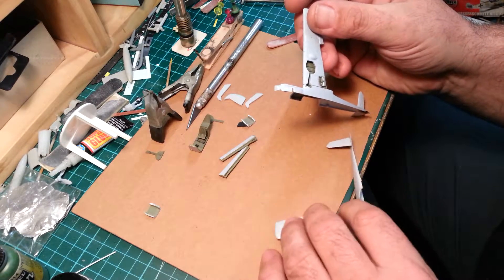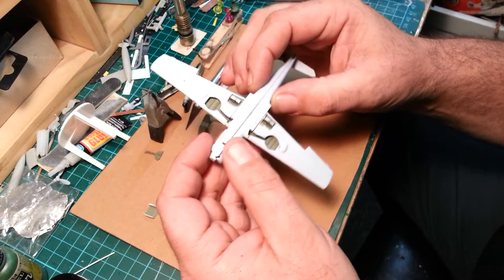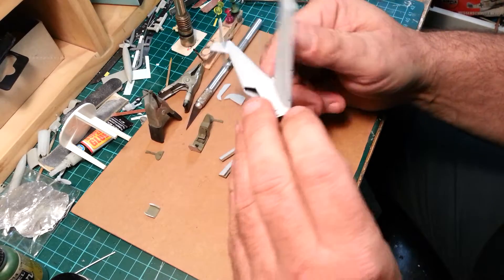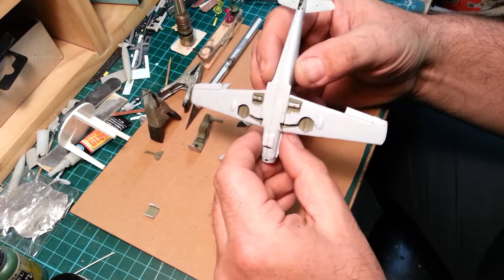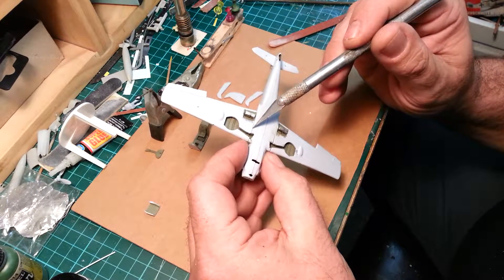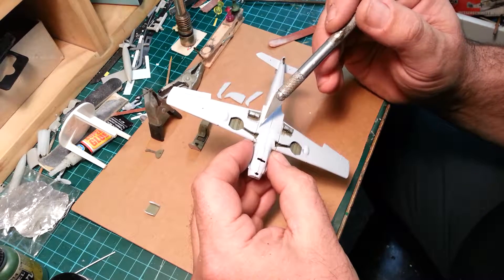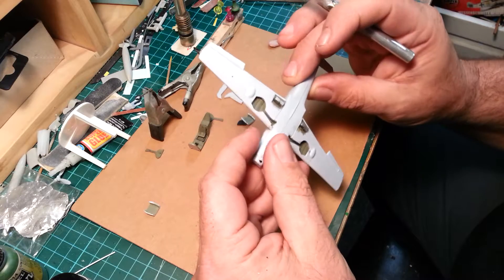Once I get the fuselage halves together, we'll use the Perfect Putty. The way I assembled this kit — I glued the top half of the wings on first to try to reduce the gap, then glued the bottom half, but there's still a noticeable gap. I'll fill that with a piece of plastic. For this one I'll get away with a bit of plastic putty; there's a bit of a ledge but I don't think I can fix it without wrecking too much of the raised panel lines and rivets.